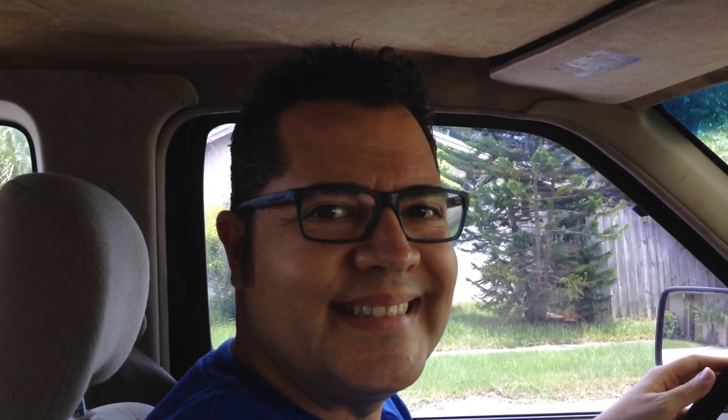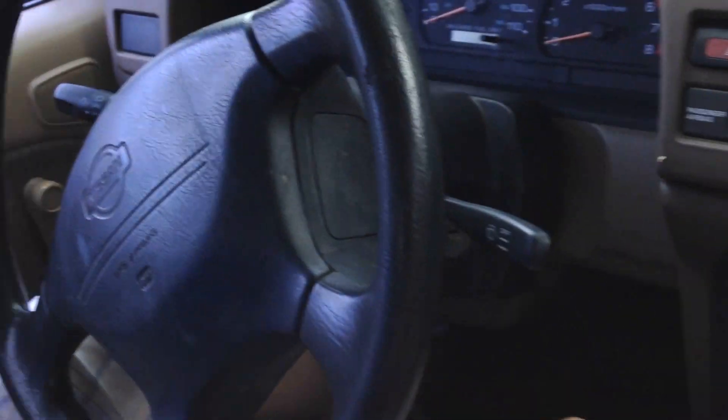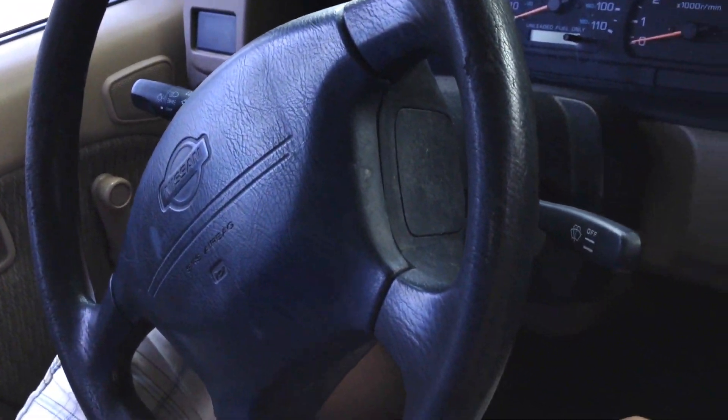Hopefully I won't record while I'm driving. I don't think it's safe. So we'll see how it goes. I want to at least record the beginning of this.